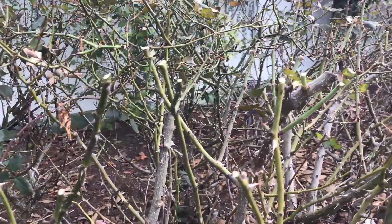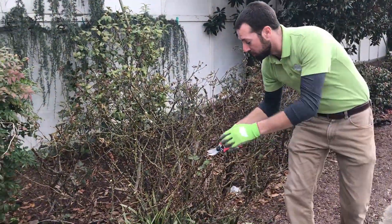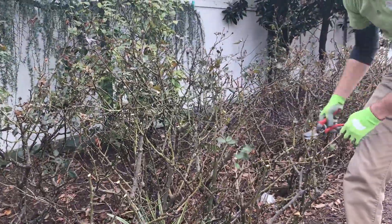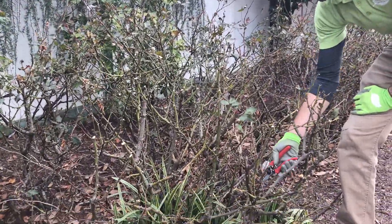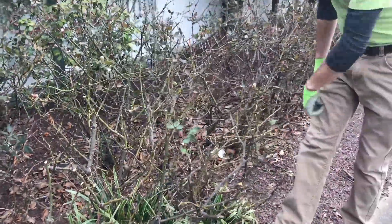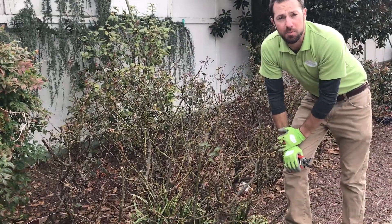If you want to be a little more detailed, you can take your hand pruners and go through and prune out some of the dead wood — like a branch that's turned a different color, you can see it's dead. Just reach in and grab it out. But basically all you're doing is pruning it back lightly just to help invigorate new growth this spring.